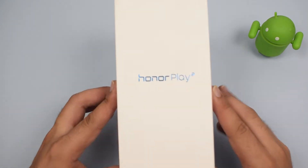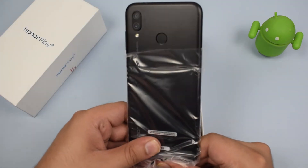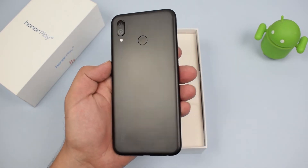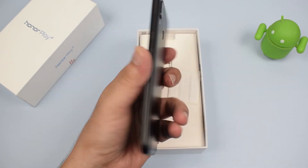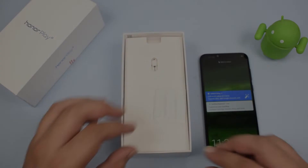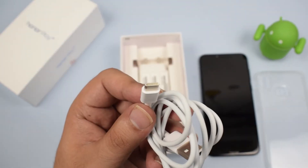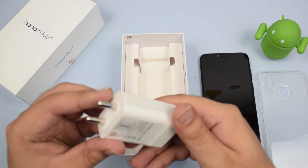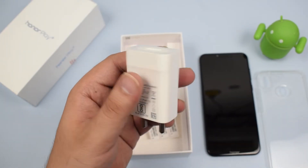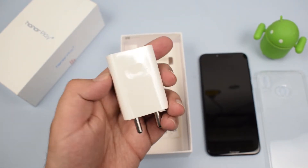The first thing inside the box is the smartphone itself in the midnight black color variant. The back of the device looks really nice and has a matte black finish with a metal unibody and rounded corners, which looks nice and is comfortable to hold. Going further inside, we have a USB Type-C cable and a Huawei quick charger rated at 5V/2A and 9V/2A, which means it can charge at 18 watts.